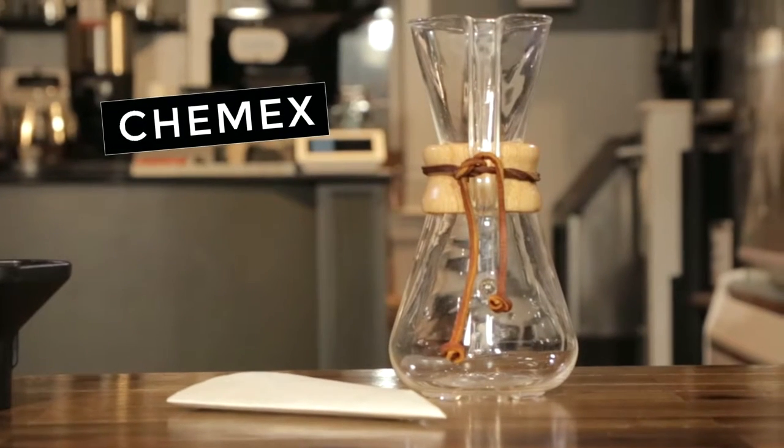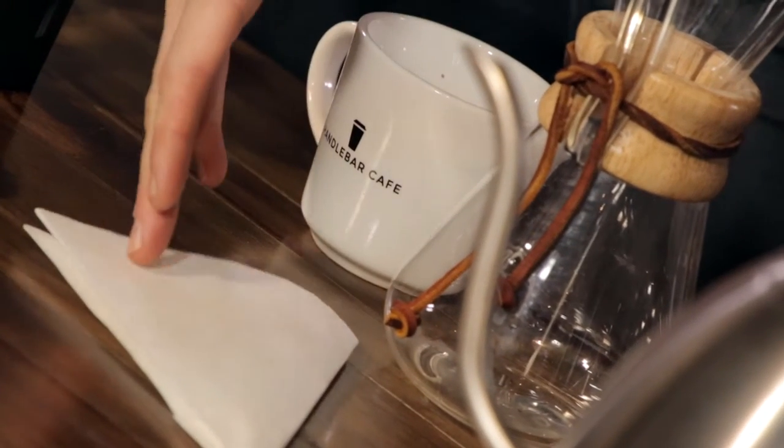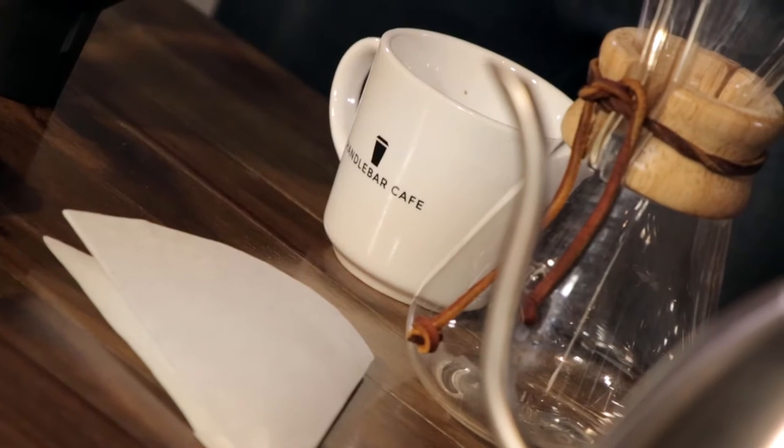This is the Chemex. There are many different types of pour overs. We're going to go over this one today because we offer this at the Handlebar. The vessel is fairly expensive, plus you have to keep in mind the added cost of the filters. It's pretty easy to use and easy to learn, and takes about five minutes to brew.